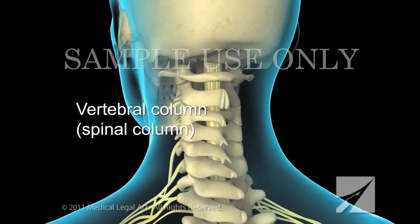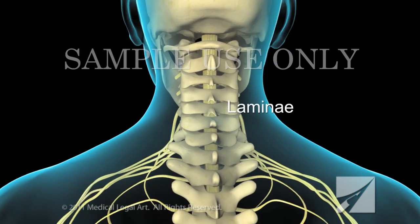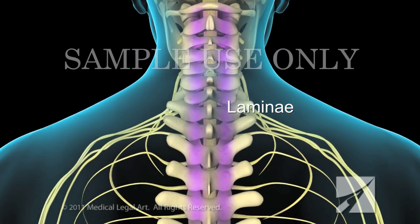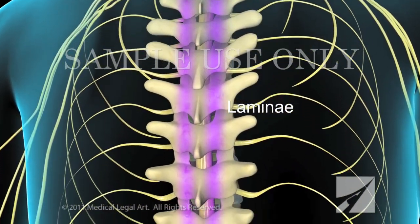24 vertebrae make up the vertebral column, or spinal column. Each vertebra has two laminae fused together to form the roof of the spinal canal. The laminae protect the spinal cord in the neck and back regions.